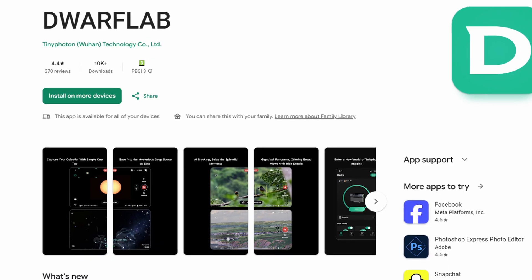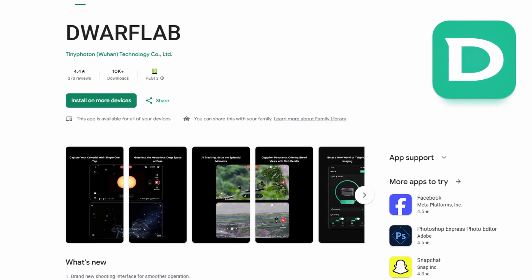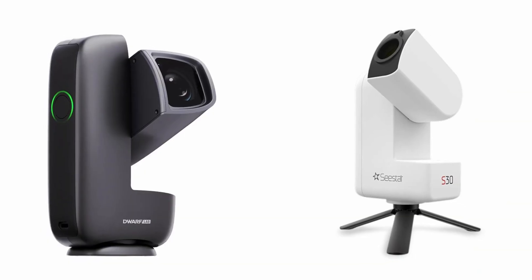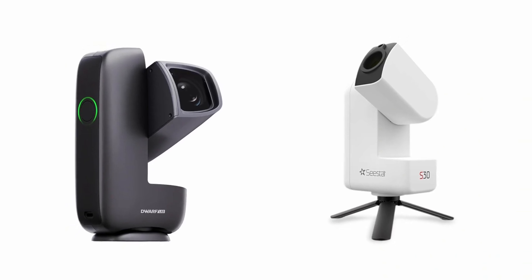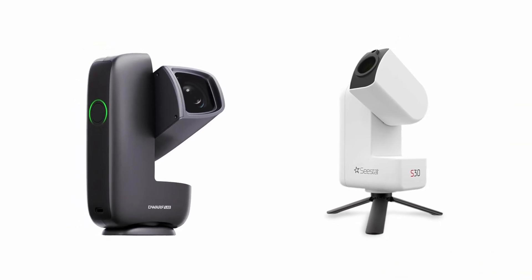The Dwarf Mini app is a little bit more complex, but this is because it allows more manual control, which you might want to take advantage of as you use it more and want more options. The C-Star S30 is better for beginners who want automatic results, while the Dwarf Mini might be better for hobbyists who want to experiment with different parameters and see how far they can push it.